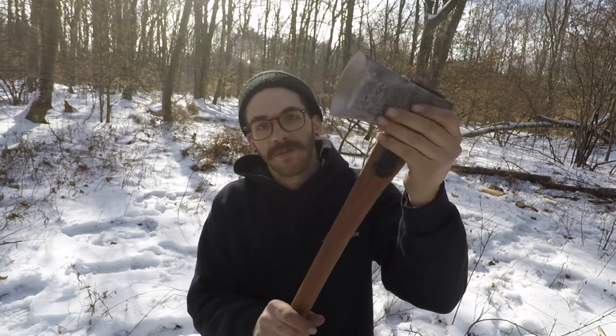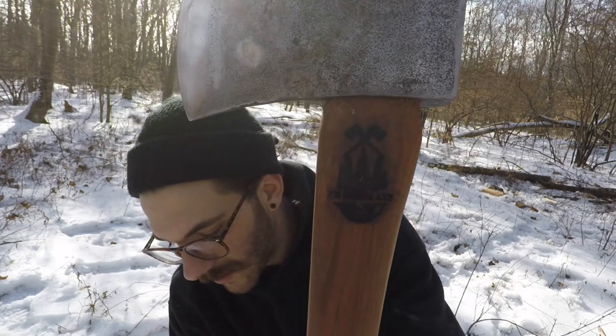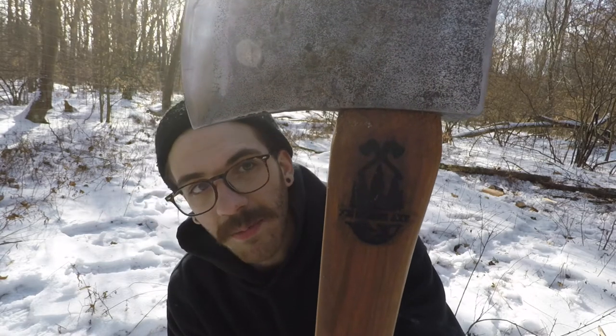Billy, the guy I'm building this for, went and picked this handle out himself — super proud of him for listening to what you should look for in a handle. He went to Ace Hardware and picked this out himself, which I think is awesome. I know I might get a lot of flack because I did not make this handle, but my brother got me a brand for Christmas and I was just really excited to use it. My plan is to start making handles — not for sale or anything, because I'll probably be pretty mediocre at it for a while — but I want to learn how to do it.